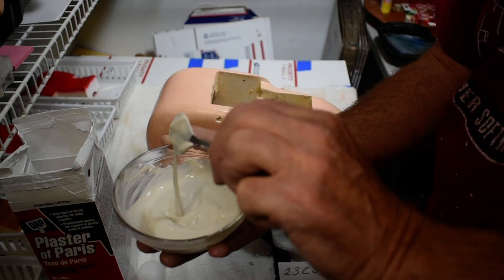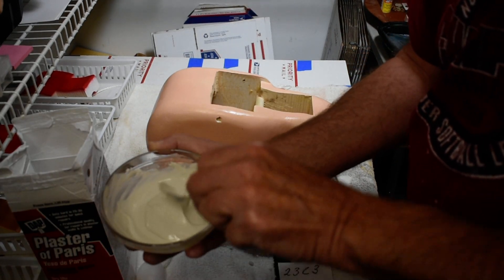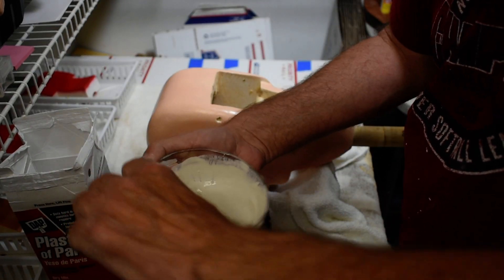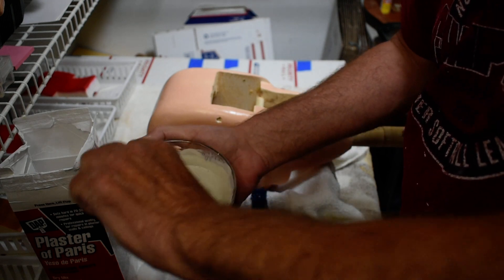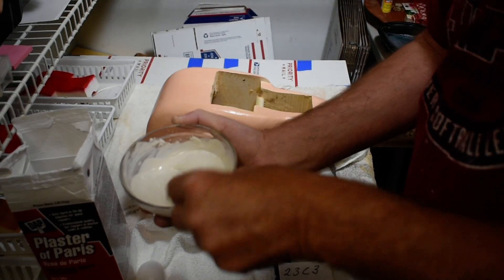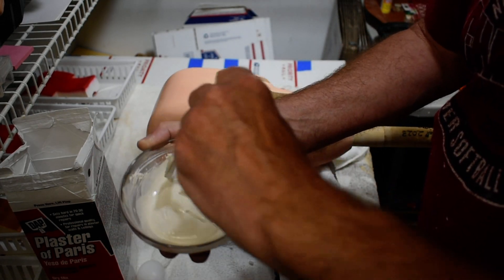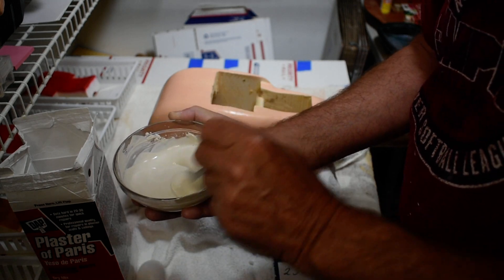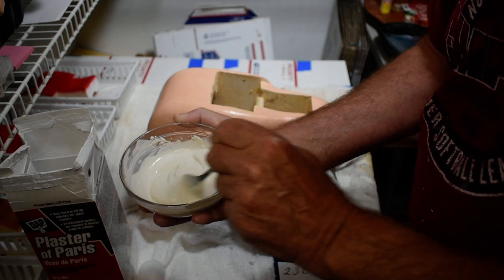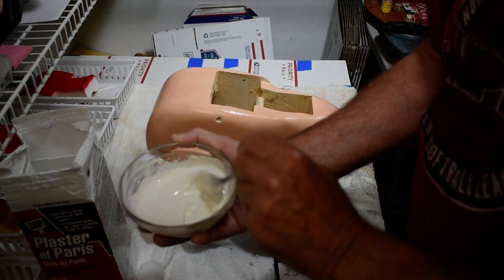We've got a nice consistency to this because you want it to go all the way around that eye. These eyes are acrylic — they're one inch. If it's too runny, don't add more plaster; just let it set for a minute or so because it will harden up. This only takes about one to two hours. I'd give it a couple hours to set up and then you can go on with the next step.